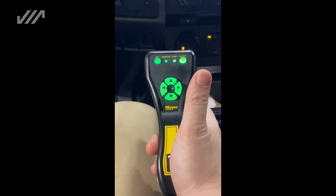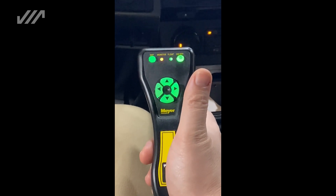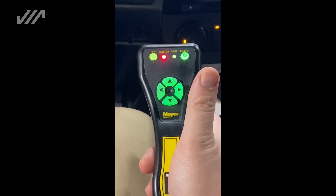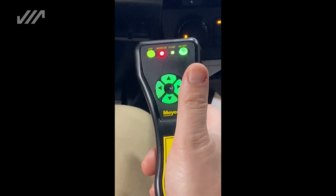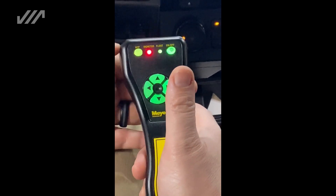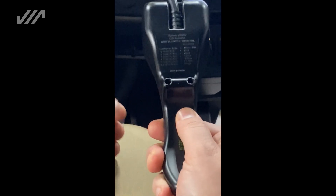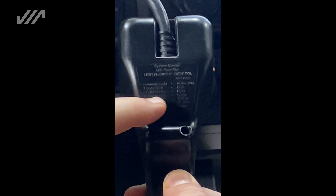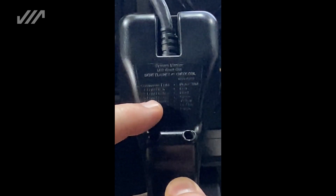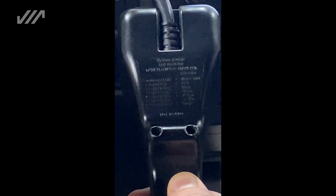As you can see right now on the controller, we've got a flashing red light up there at the top, letting us know we have a problem with our plow. To go ahead and figure out what that issue may be, simply go ahead and look to the backside of your controller. You'll see a series of codes. It'll tell you the color of light and number of flashes to give you an idea as to what the problem may be.